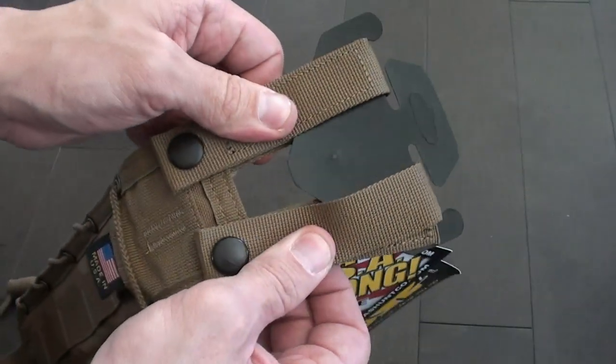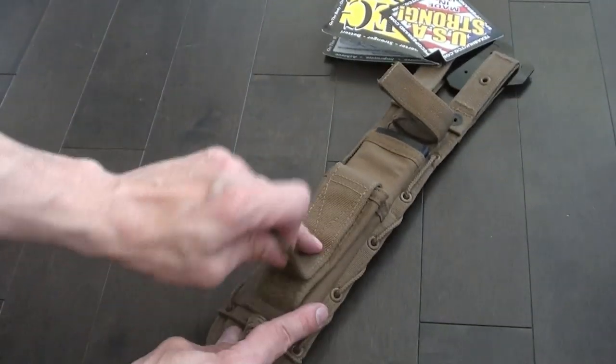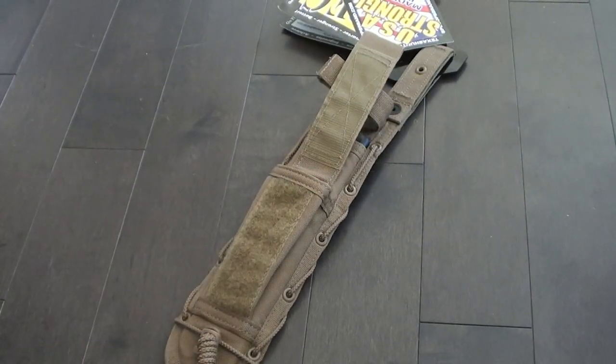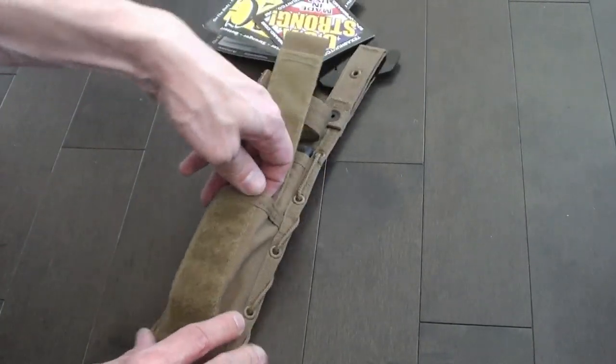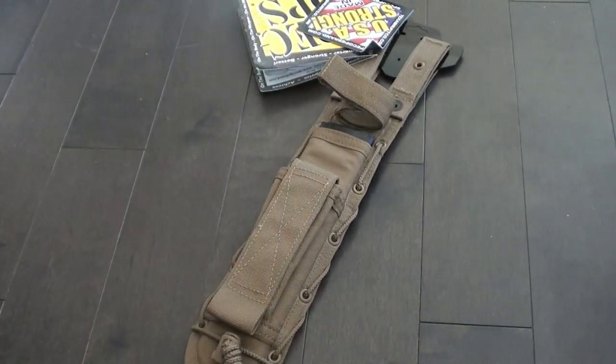It's a really good system for hanging your stuff off your belt. There's a little utility pouch here — I've got my Leatherman Wave and it fits right in there no problem. I'm sure any type of pistol magazine will fit in there — a double stack, single stack — if you need that sort of stuff and want to be combat ready at all times.